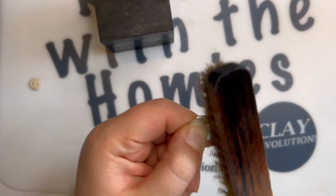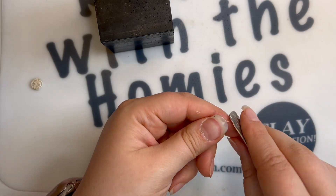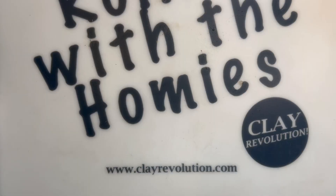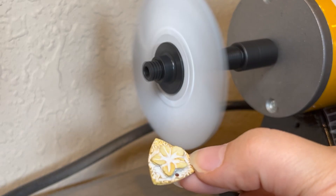Fine silver is a soft metal, so it's important to keep this step in mind so that you can keep your silver bright and silver.